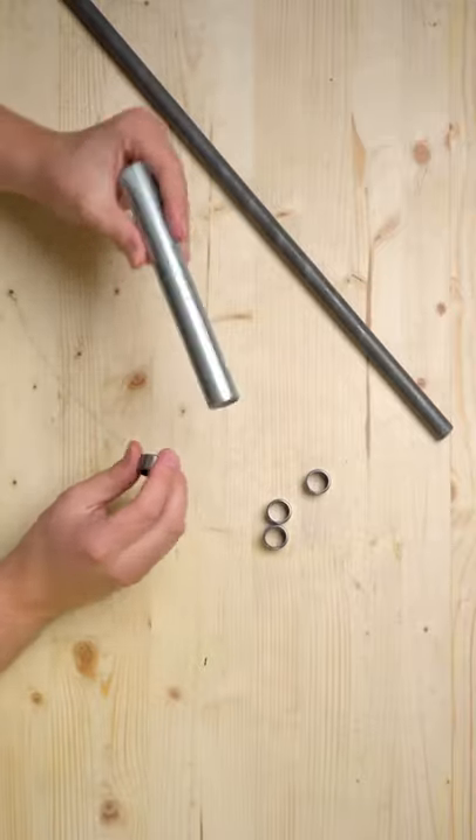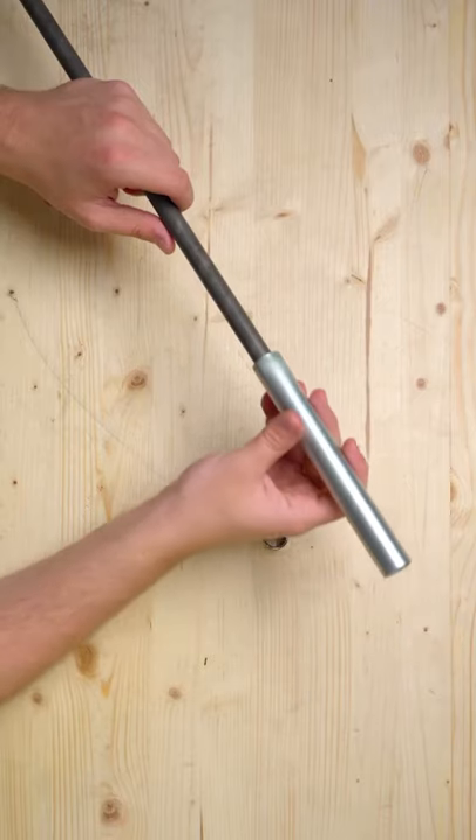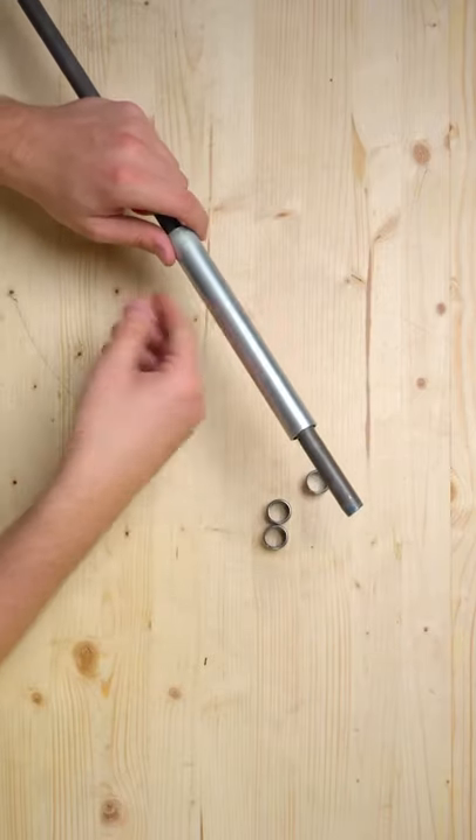These are needle bearings that fit perfectly into a fresh or deburred conduit end. Once inside, you can add a 5/8-inch smooth rod into them and they fit super smooth. This allows you to add an axle or something like that to your build.